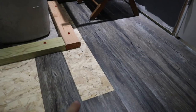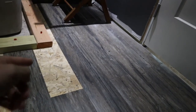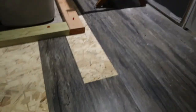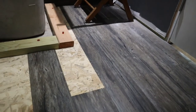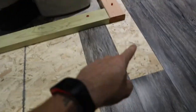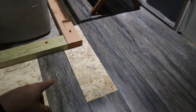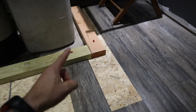Unlike laminate flooring, where you wouldn't be able to leave a gap like this because it has to lock in on both sides, this stuff is just sticky. So if a piece gets damaged, I can rip that piece out and replace it — I've done that in our laundry room. It's just easy to work with. So I'm going to cut this next piece out; it's going to be shaped weird. It's going to be a full piece that I'm going to have to cut out.